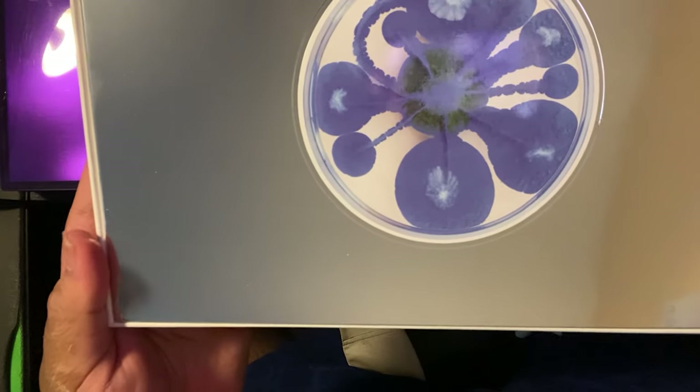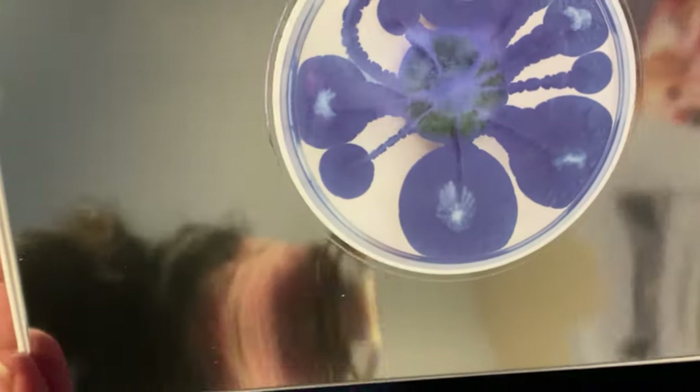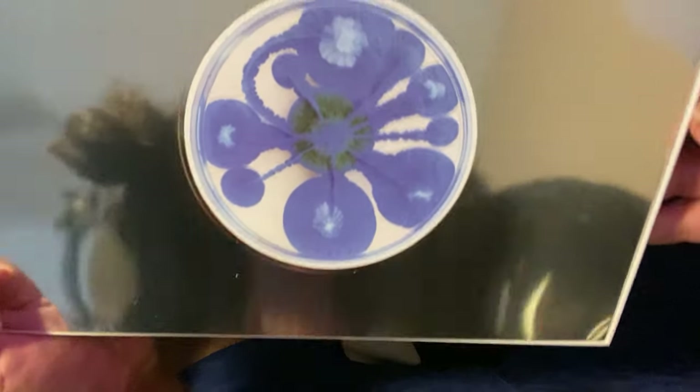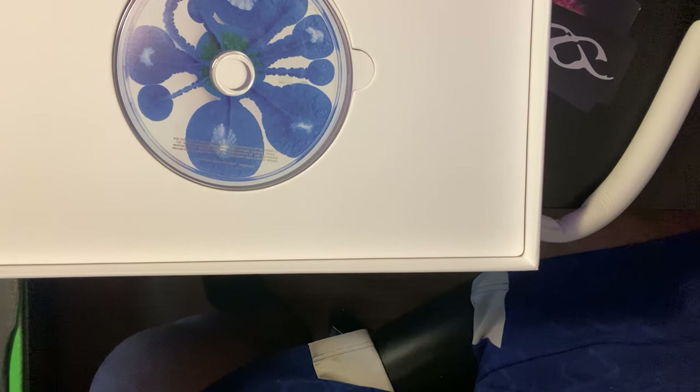Shiny, just like the other one. You can probably see my lights from my computer — not gonna lie, the red and purple. Yeah, this one's a lot bigger. There's the CD for y'all to see.